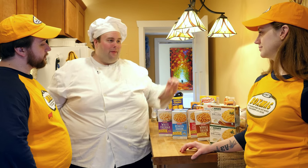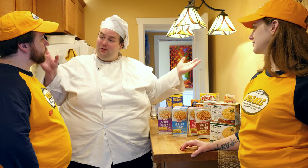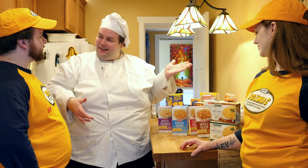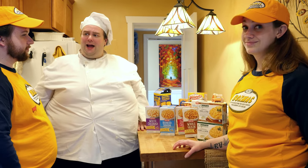Frankie, last time on BoxMac, you may remember our good friend Emily joined us, and we were going to take a look at some Macs from Texas. But it turned out those Macs were from Utah. So we've got to go back to Texas. We've got to check out these HEB Macs today on BoxMac.